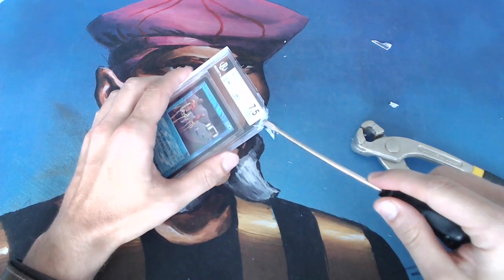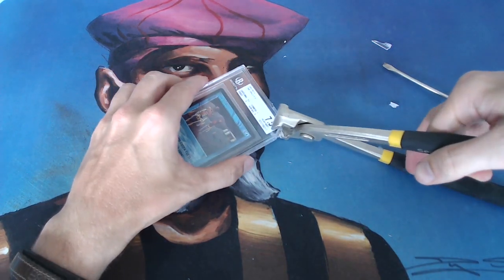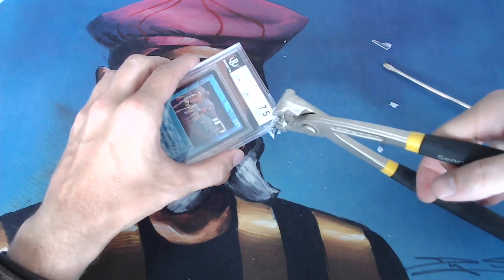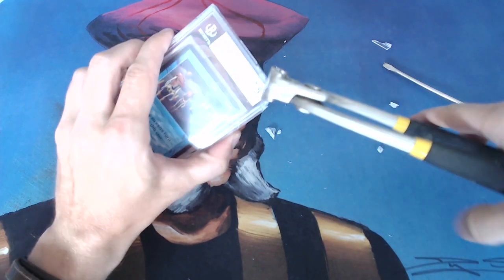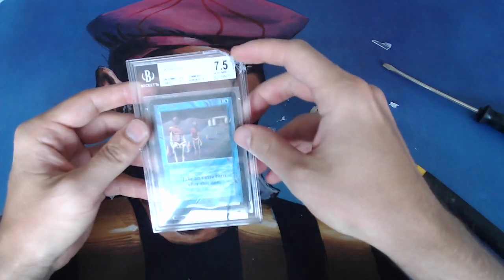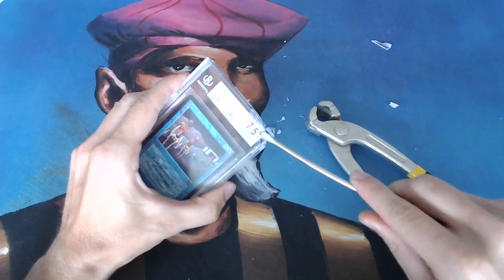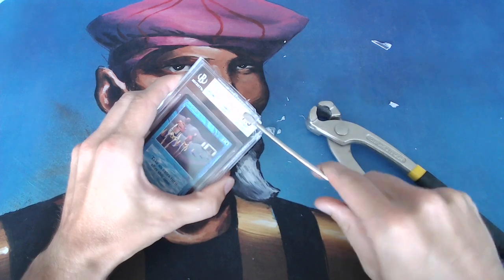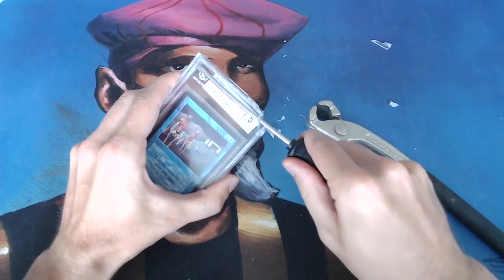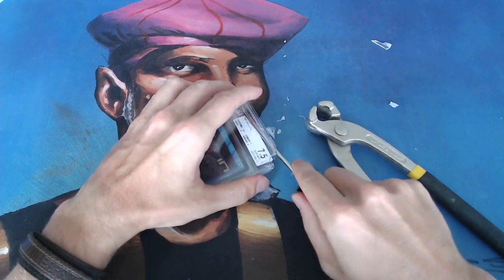I'm checking now if I can put my screwdriver in between the case, but I can't yet, so I need to bust it open some more. Actually, that's a pretty solid case. And it looks like you can see that piece of paper from Beckett — that's kind of an indication that there's probably enough space for me now to get that screwdriver in between to open up the case. And look at that — now it's cracking open.